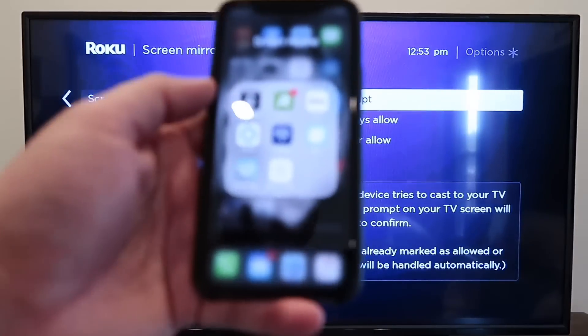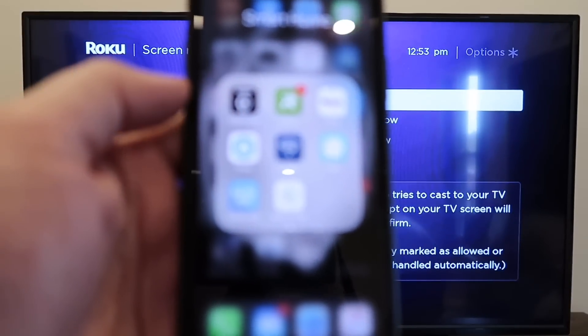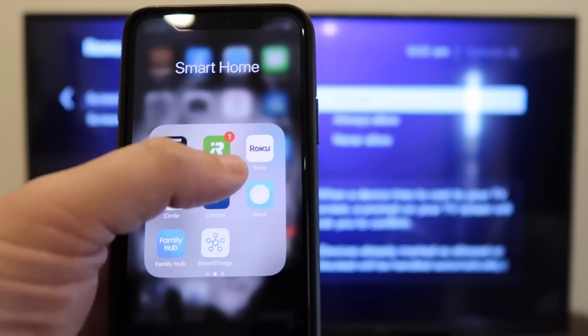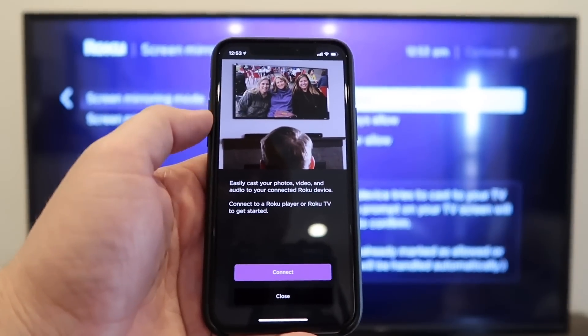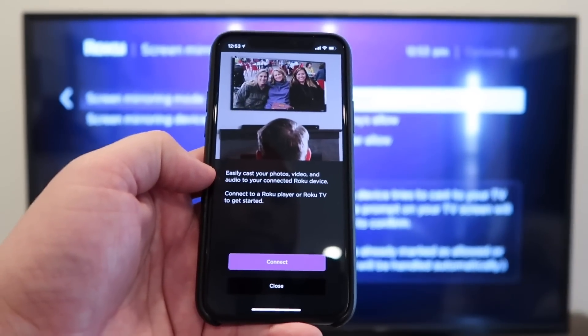Next, you're going to want to go to your Apple device. I'm on my iPhone — go ahead and download the Roku app if you haven't installed it already. Open it up. It says: easily cast your photos, video, and audio to a connected Roku device.